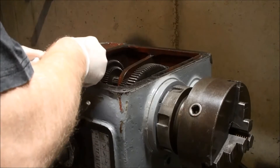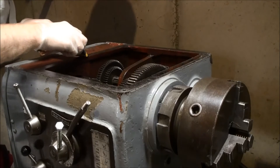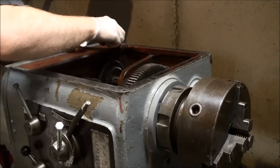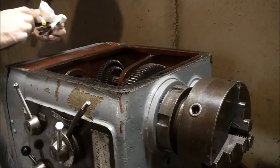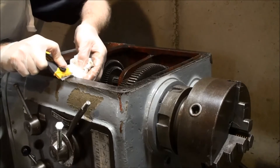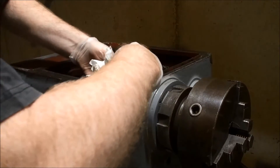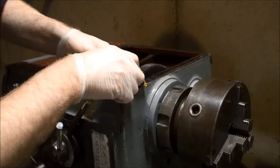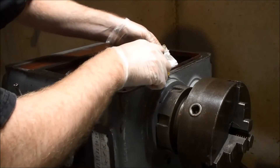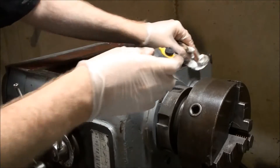I have a standard blade scraper. I can see it looks like there has been a sealant of some type on here once before. What's interesting is that the sealant was very much on the inside, not on the outside.